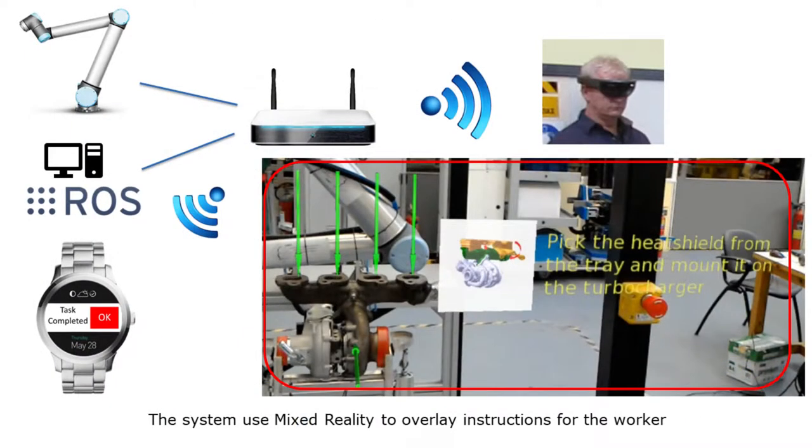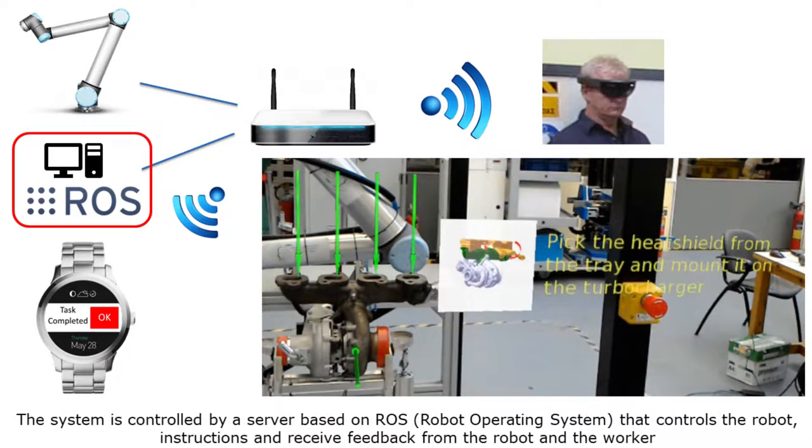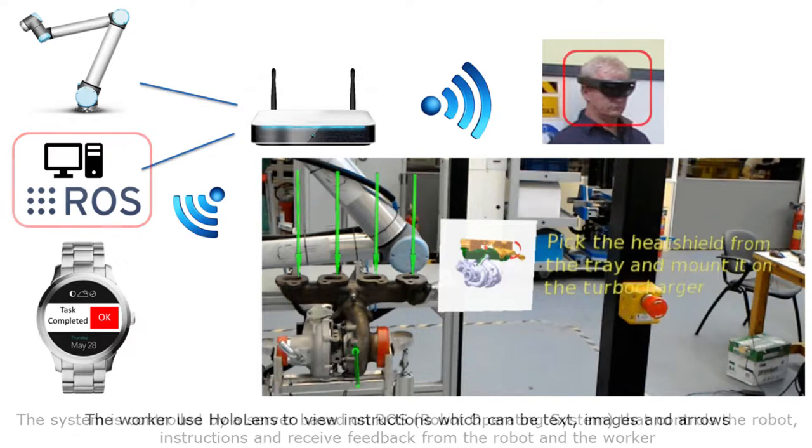The system uses mixed reality to overlay instructions for the worker. The system is controlled by a server based on ROS — Robot Operating System — that controls the robot, instructions, and receives feedback from the robot and the worker.